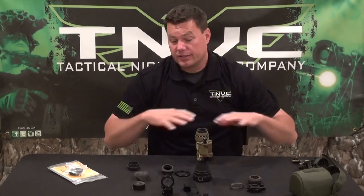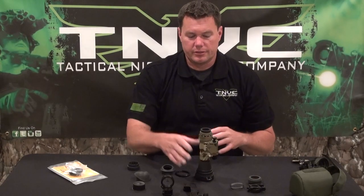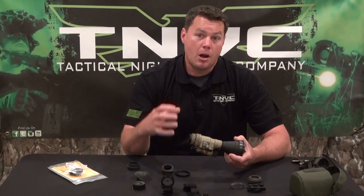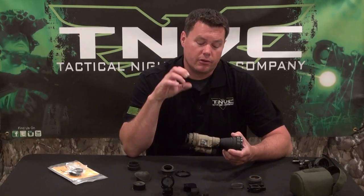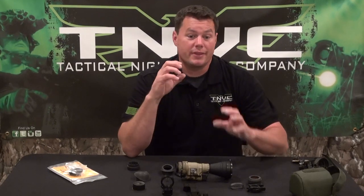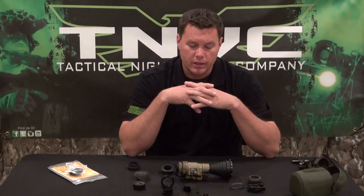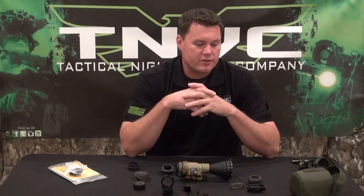So that's just some of the accessories that can be used with your PVS-14. As we discussed in our other video, having a military-style body housing on your PVS-14 is important because all of these accessories are designed for that specific type, which accounts for about 95% of units out there. Check our website to see all the different accessories we have available. Thanks.